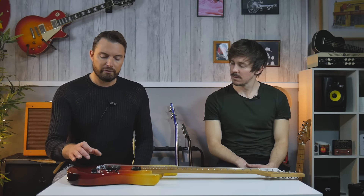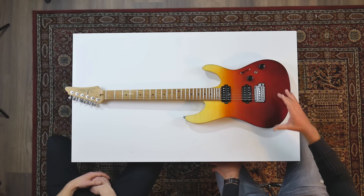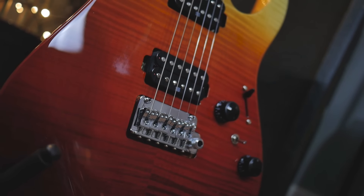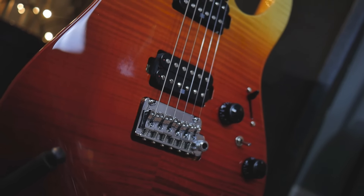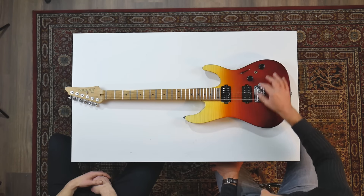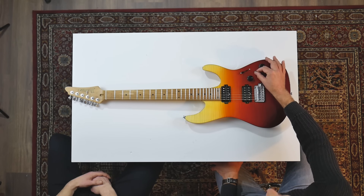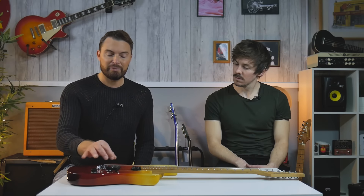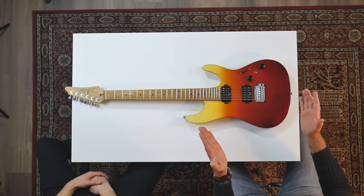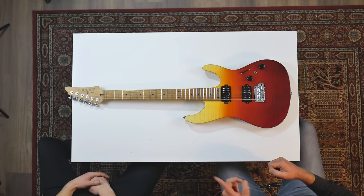They also created a new Gotoh tremolo. This one has stainless steel saddles — the Prestige one has titanium, but other than that they're the same. We've got a five-way selector and what they call a Dynamix 10 switch, giving you 10 positions to play with. The whole point of this guitar — this is the reason it's called AZ — is you're supposed to be able to do everything from A to Z on it. Or Abba to Zappa, as I'd refer to it.